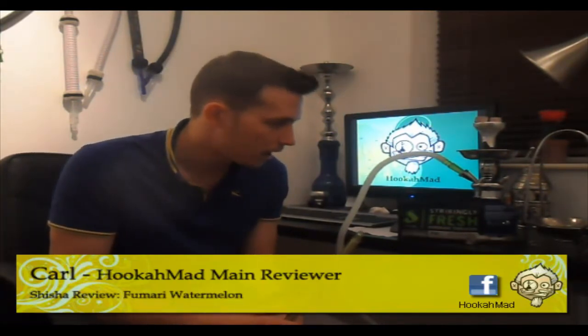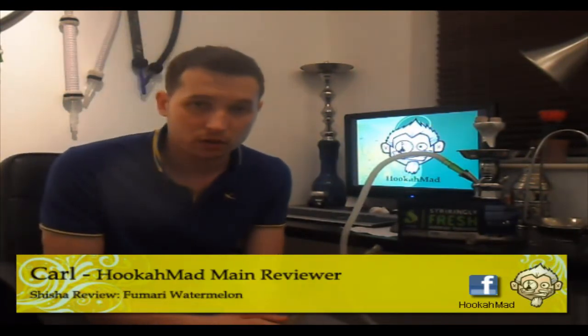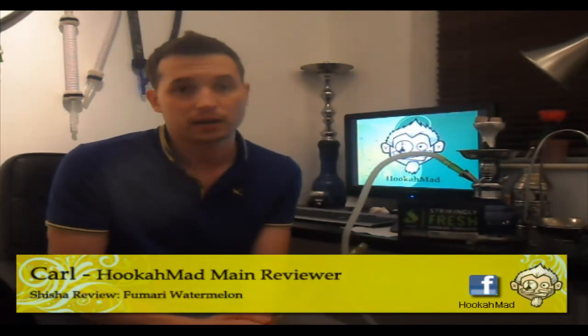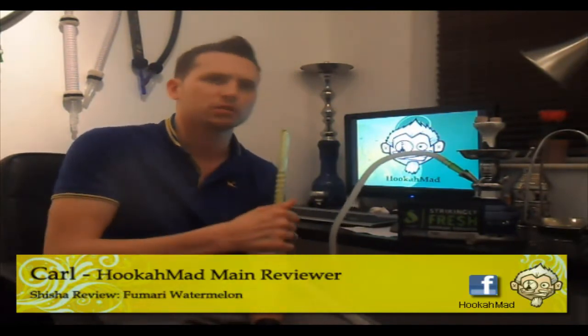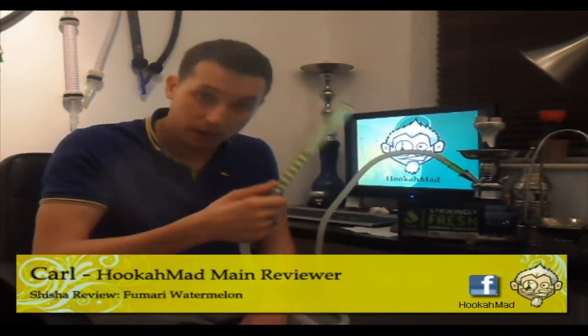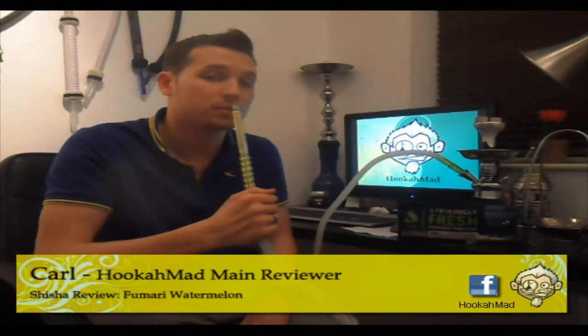So yeah, rated 10 out of 10. This has been Cowluckermad. Keep checking the channel for all the reviews — coming soon, I'll post a review at least once a week. I've been in hospital recently and had a procedure done, but all done now, back to the hobby of smoking shisha. Keep checking the channel, check the Facebook page — please join the Facebook page. Until next time, keep smoking, and happy smoking. Thanks.